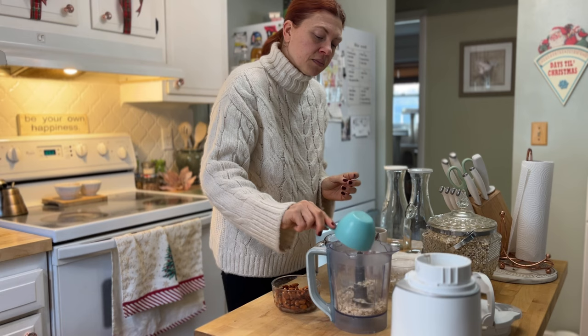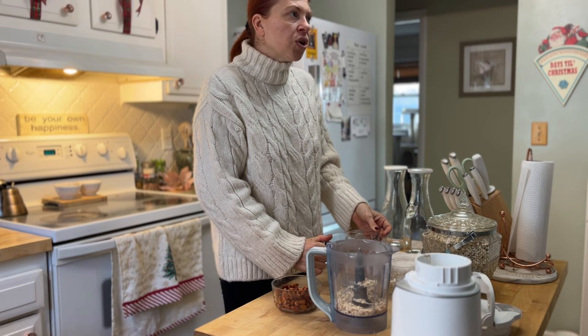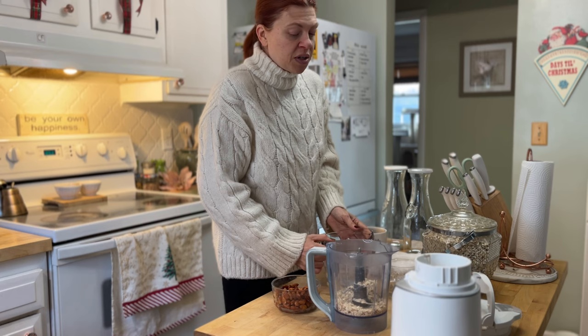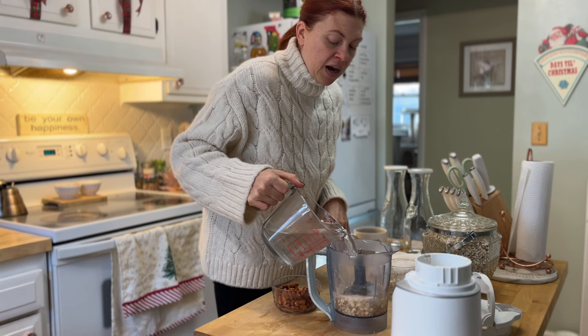If you want to add vanilla or a sweetener — I wouldn't recommend sugar, but if you want it sweetened I'd suggest throwing in a couple of dates or some maple syrup, or a pinch of salt — you can add those at this point. But I want to keep it simple: just oats and water.